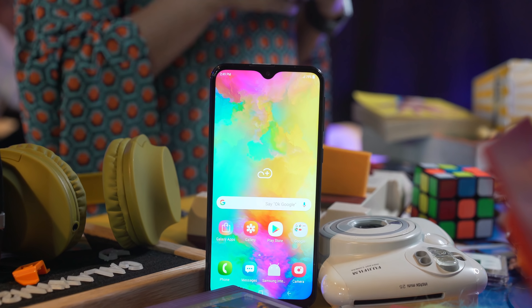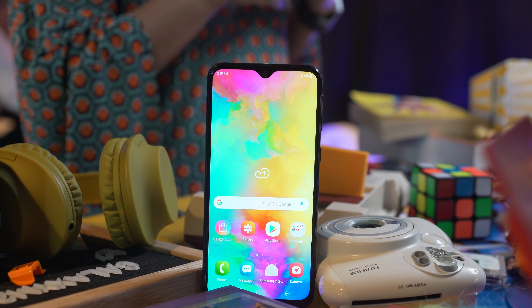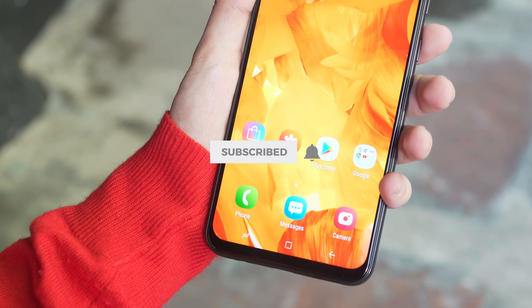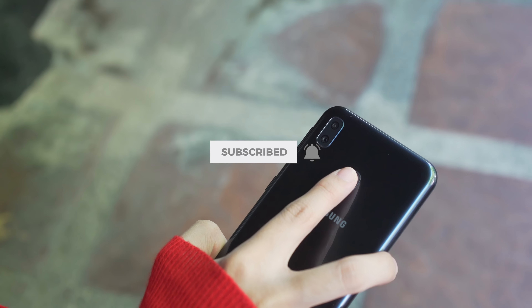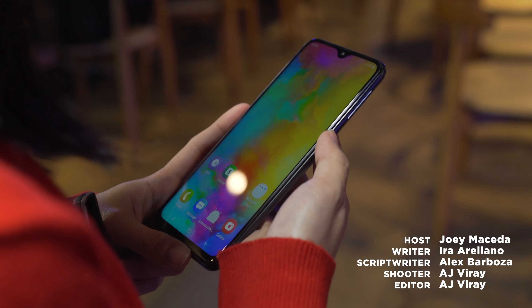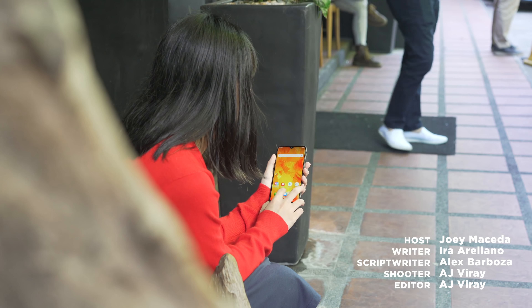Let us know what you guys think about the Samsung Galaxy M20 — leave a comment down below. If you enjoyed this video, drop us a like, subscribe to our channel, and hit the bell icon so you don't miss any future uploads. Be sure to visit YugaTech.com for the latest tech news and reviews. This has been Joey — I'll see you guys in the next one.